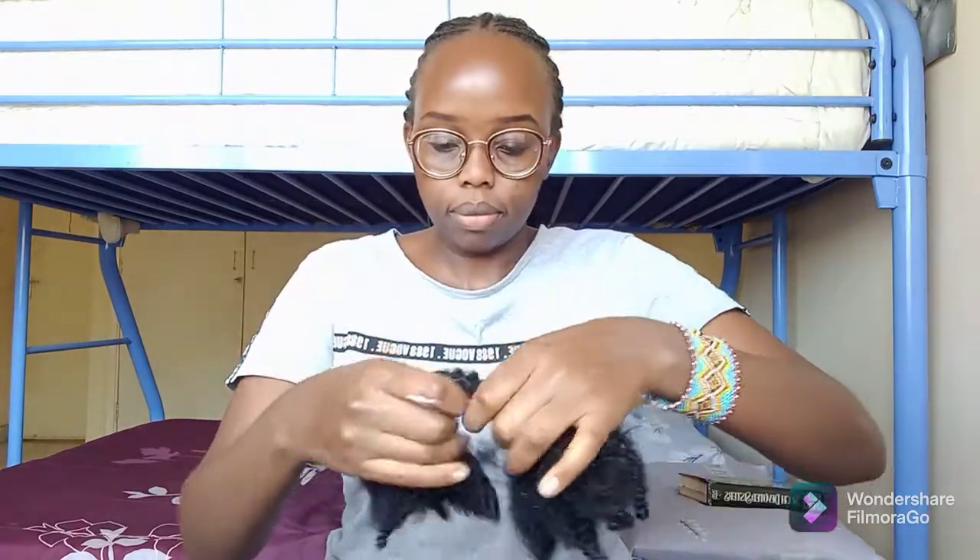Something you need to note is that this is my first voiceover ever, so I'm a little nervous and I don't know what to say. I hope you'll bear with me.